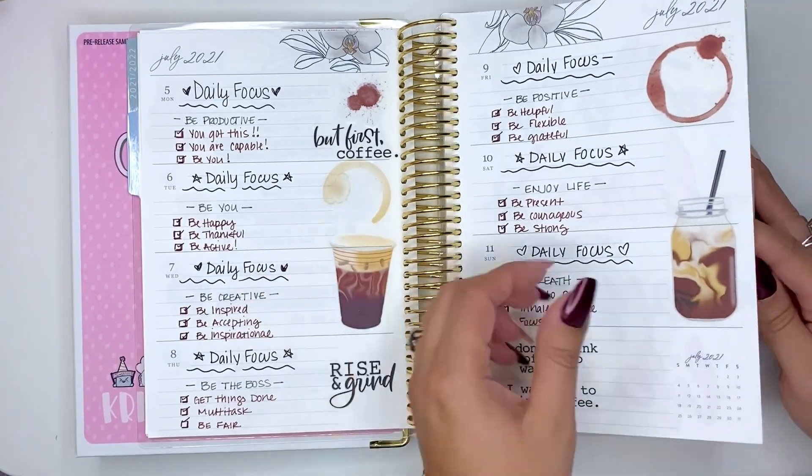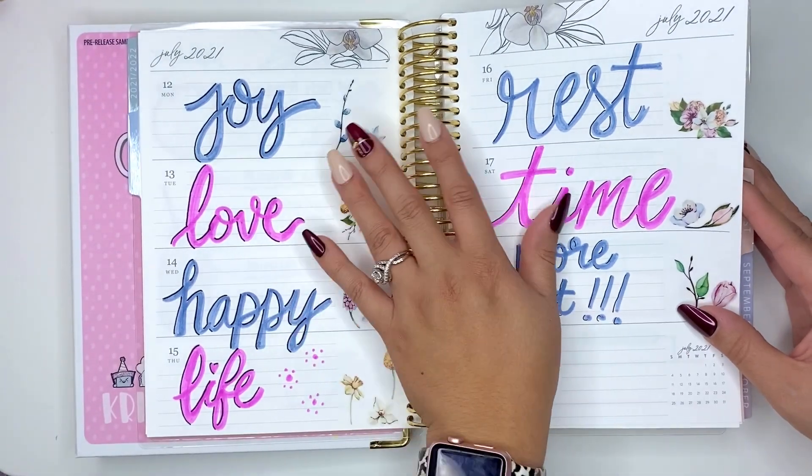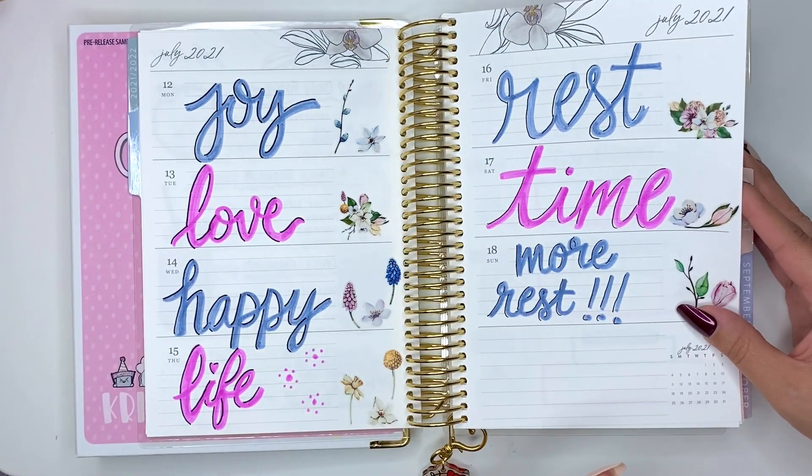I love stickers, as you can see! Here's one day — I think this is when I woke up feeling good: love, happy life, rest.